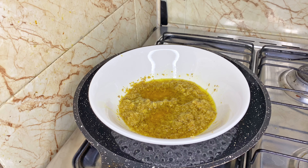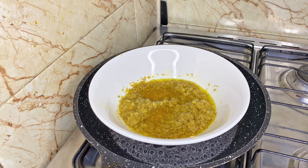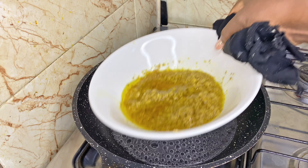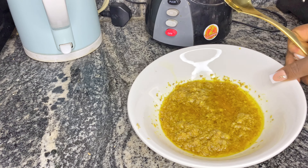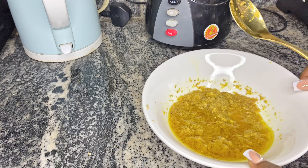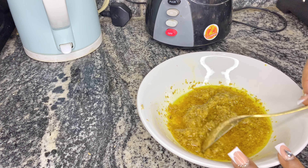After 10 to 15 minutes, this ginger oil is ready. Bring it down from the fire and allow it to cool down a little bit. The ginger oil is ready for use.